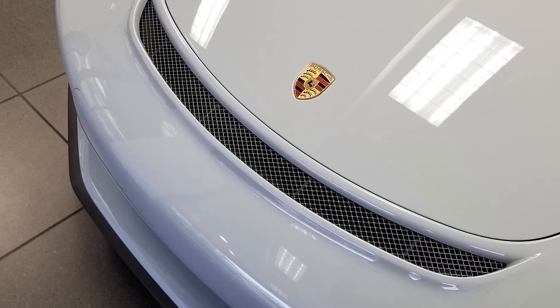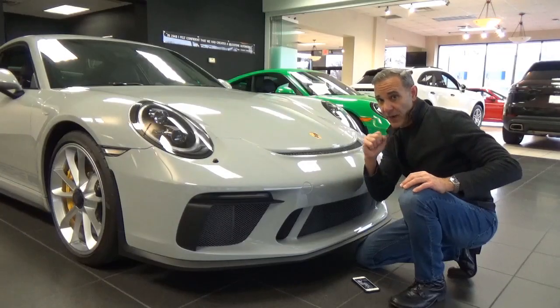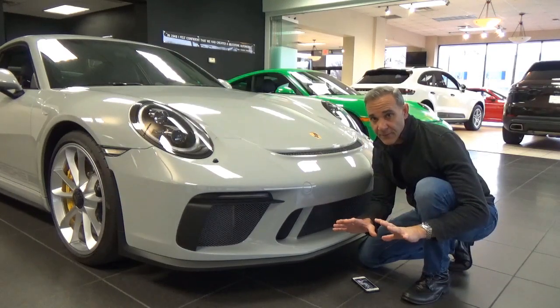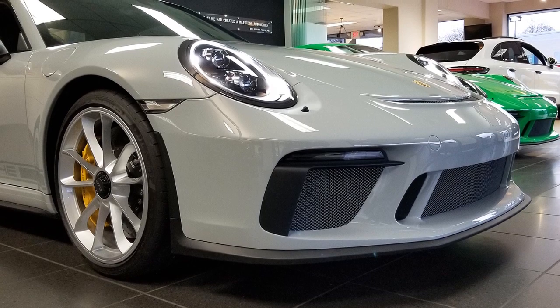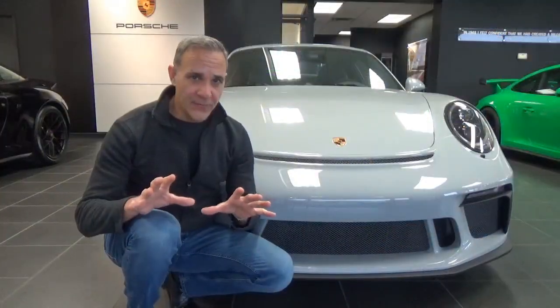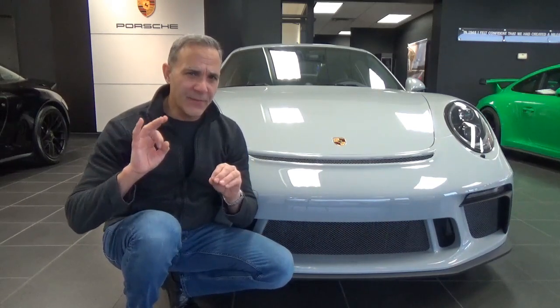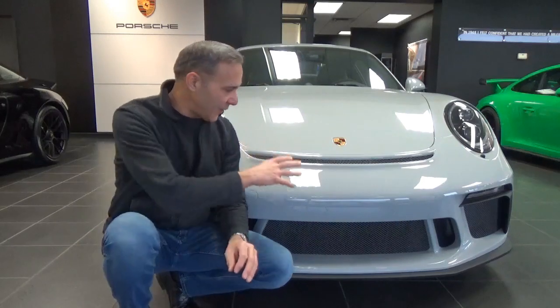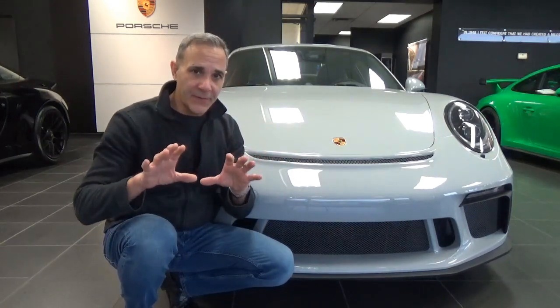You're going to get these hood air intakes designed to channel the air and keep this GT3 planted to the ground. And for better ground clearance, there's a front axle lift system. This one also comes equipped with a clear bra — a very thin layer of plastic right here on the front fascia, on the hood, and even on the front fenders as well.